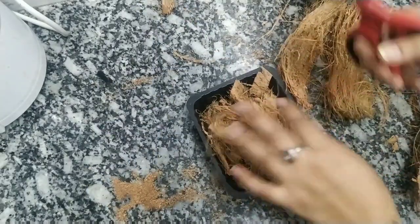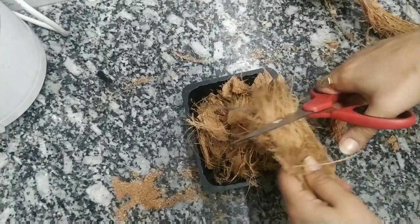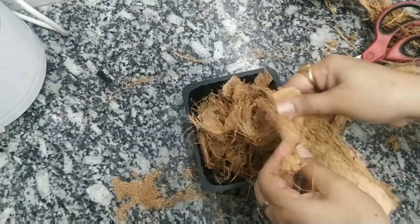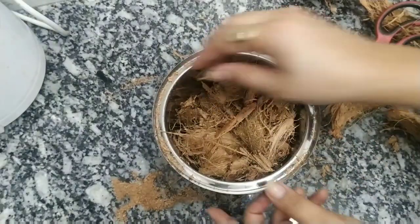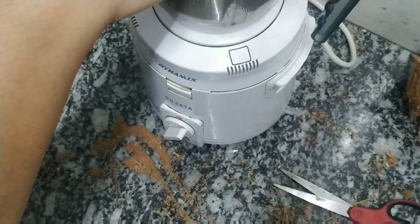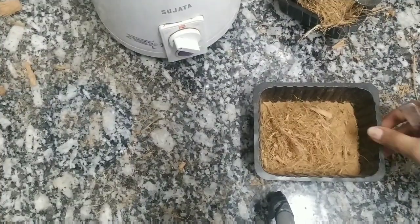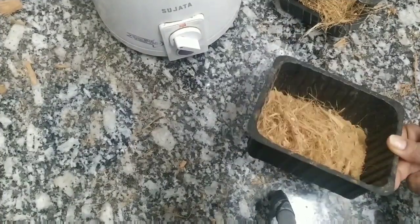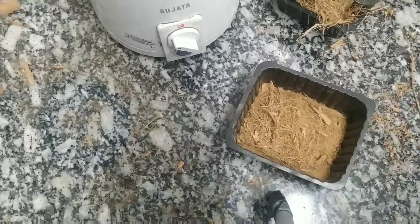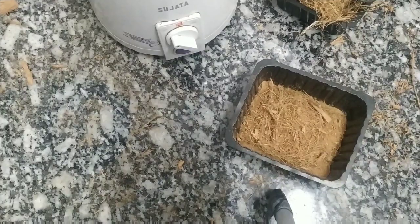So this is what we have done — we have cut the coconut husk. We have then ground it in the mixer. This is what we have got after grinding the husk in the mixer. It can be a little difficult because if you breathe it in, it can cause discomfort, so it is always better to cover your mouth when you grind it, otherwise you can feel a little uneasy.